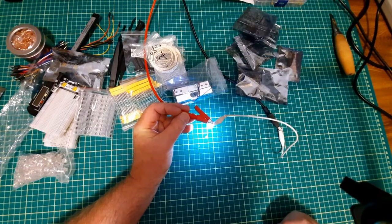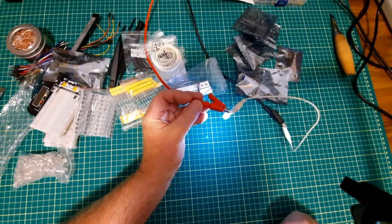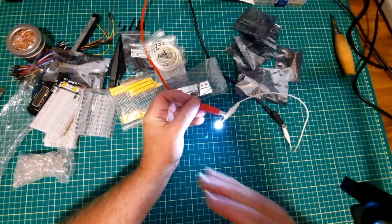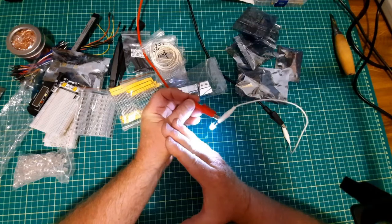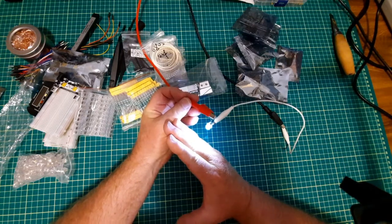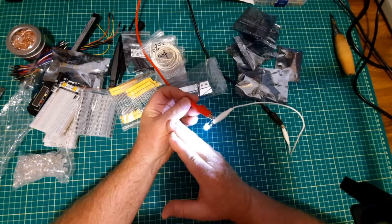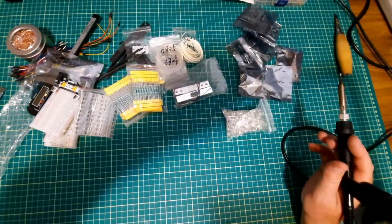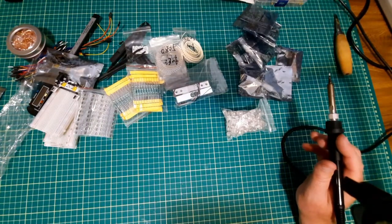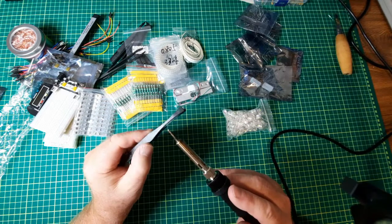As I said, I hooked up one of these LEDs and it is very bright — super bright. I think that will fit the lantern quite nicely. I guess I should turn the light back on.